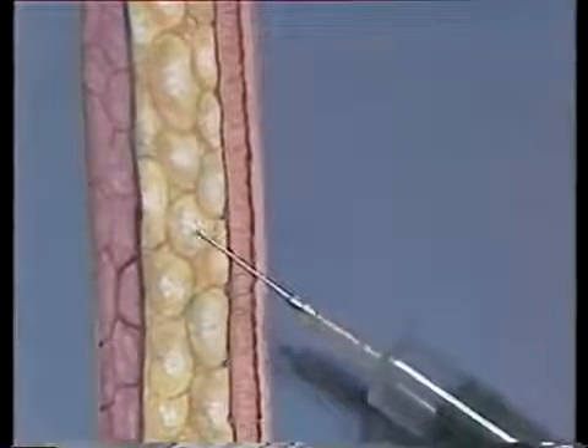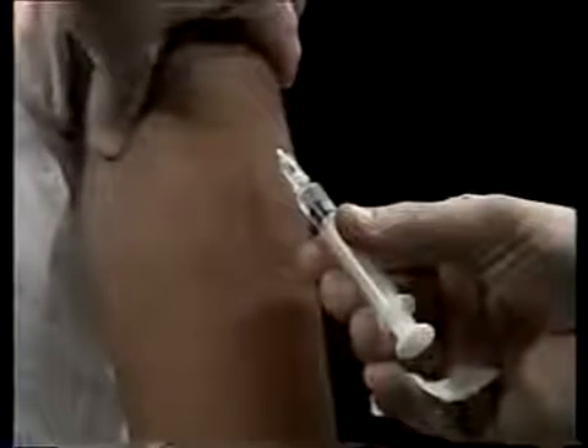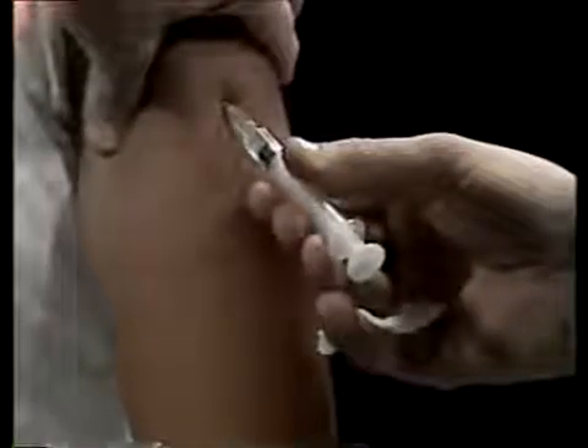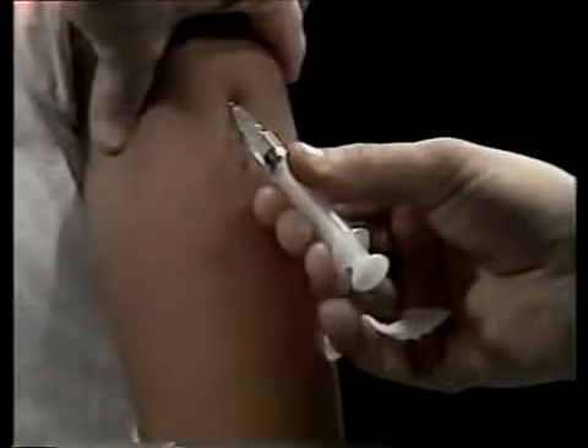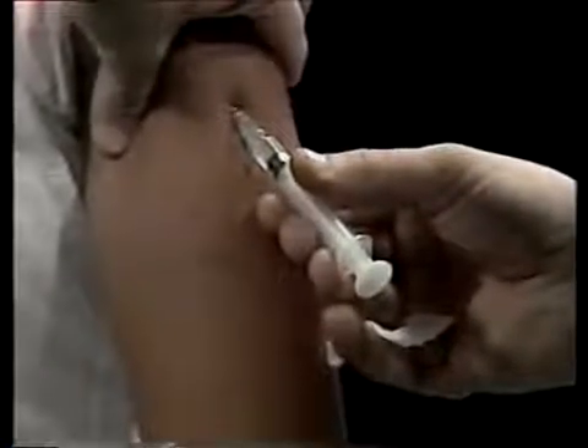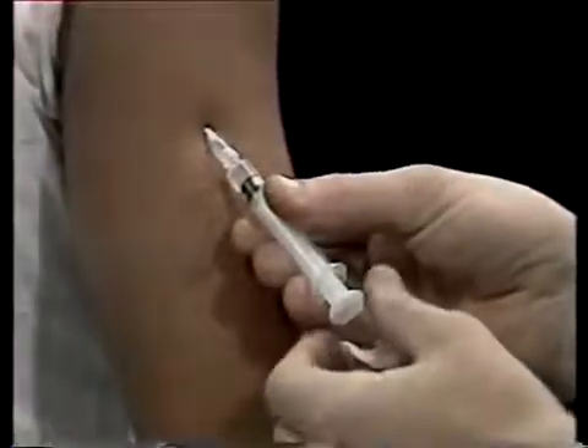Straight in is 90 degrees; 45 degrees is halfway. Insert the needle at this 45-degree angle into the skin with a firm, quick forward thrust. When the needle has penetrated the skin, you can release your pinch and move your free hand to the plunger of the syringe.